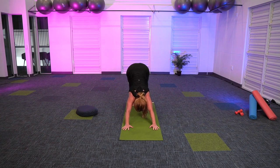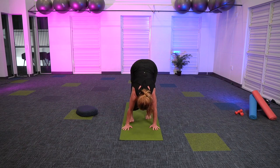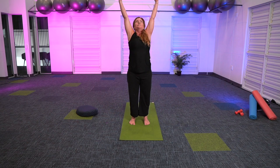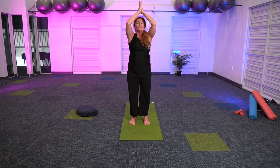Looking towards the front of the mat, little tiny baby steps up towards the hands. And let's reverse swan dive up again. Inhale. Exhale. It's time to bring the hands to the heart, soften through the shoulders. Stay with your breath. Find two more breaths, please. Inhale.